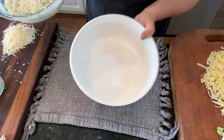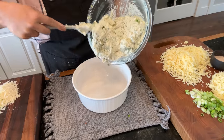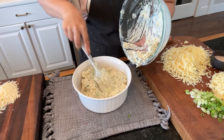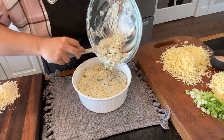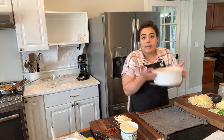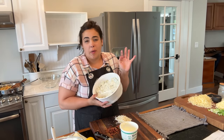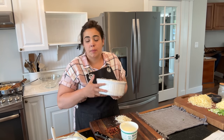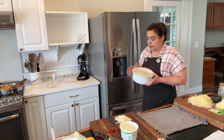Now that it's all mixed together we can put it into our serving dish — this is the dish I'm going to heat the dip up in as well. I'm going to pop this into the fridge and the day of the party I will heat this up in the oven for about 30 minutes at 350 degrees. I'm going to serve this with chips, and there's going to be a veggie tray too so people could dip veggies in it for a low carb option.